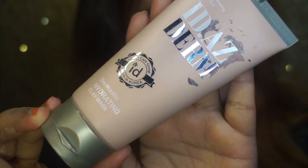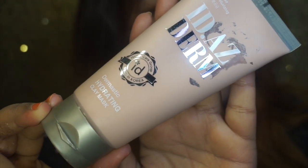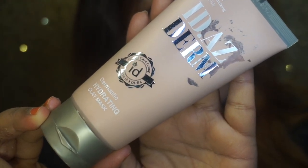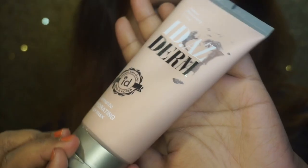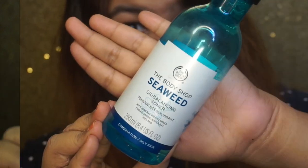Next, I will use the Hydrating Clay Mask. I started using this product — it is good for dry skin.